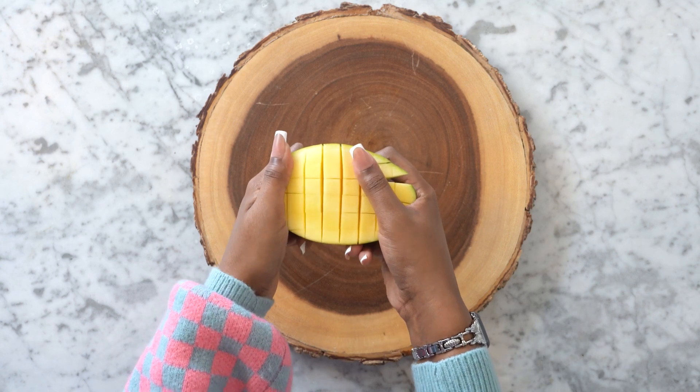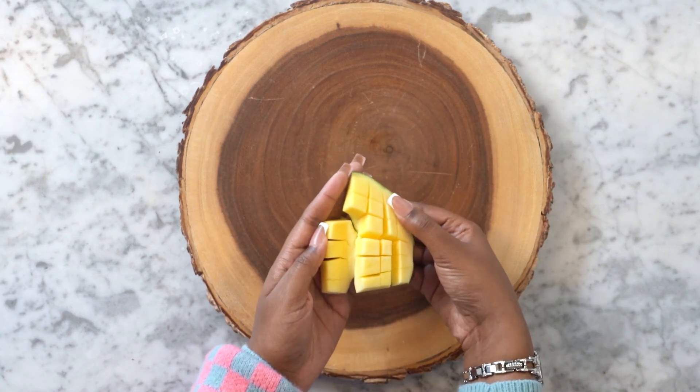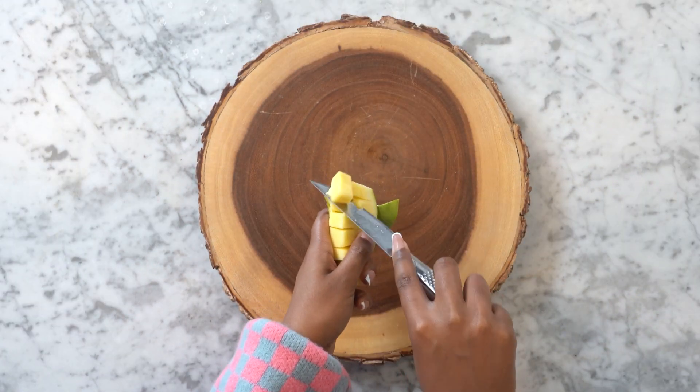Pick up each piece with the grid facing up and push the mango slice inside out. Slice the cubes off with a paring knife and enjoy!